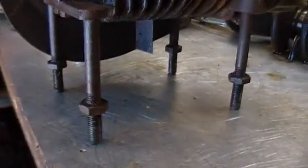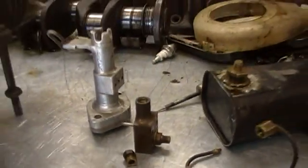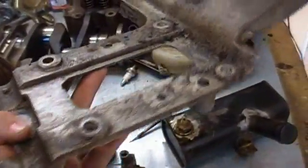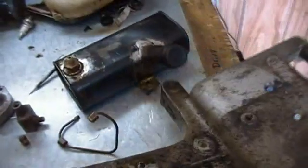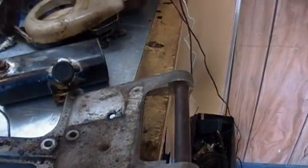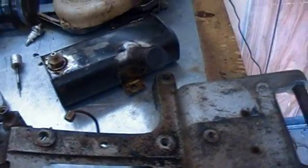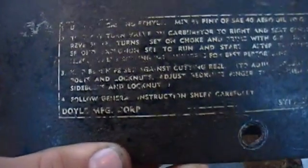The engine mounts to a strange base with these four mounting feet right here — see the four feet go in these four holes. It has this strange thing which might have been a handle or other strange mounting feet on the other sides. And the shroud. The only identification on it: Doyle Manufacturing Corporation, Syracuse, New York. Some oil mixing instructions right there.